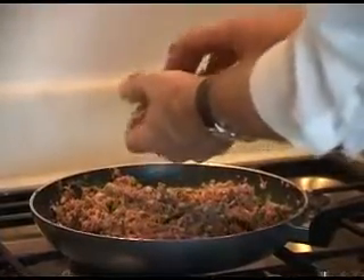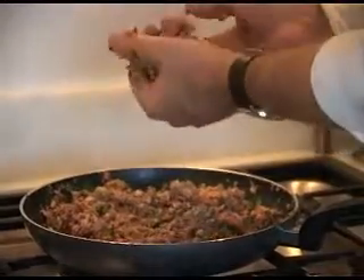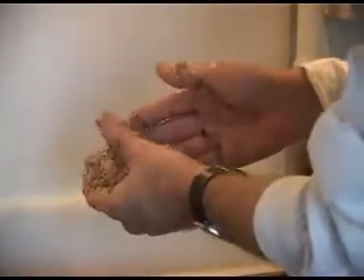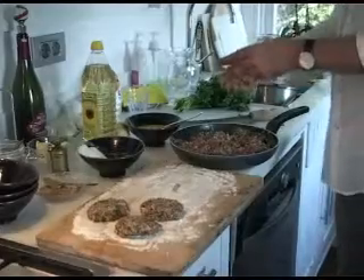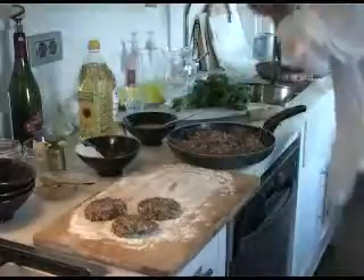The trick is not to squeeze them too much — almost risk them falling apart — because you don't want them too dense and solid. You want them to be quite airy inside. So leave them at about this shape, quite flat. I'll make the rest as we fry them, because it's difficult to lift them if they sit here too long.